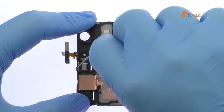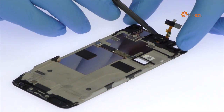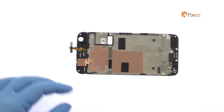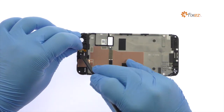Plug out the Google Pixel earpiece speaker. Carefully remove the cable array that includes the noise-canceling microphone, notification LED, ambient light, and proximity sensor.